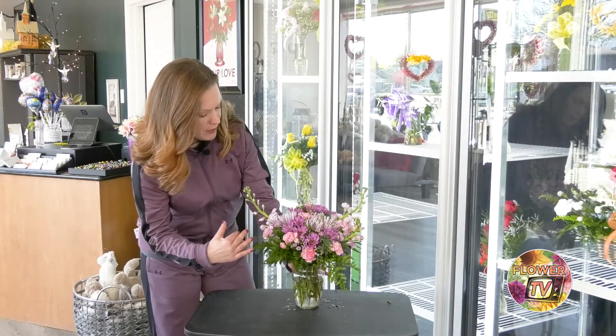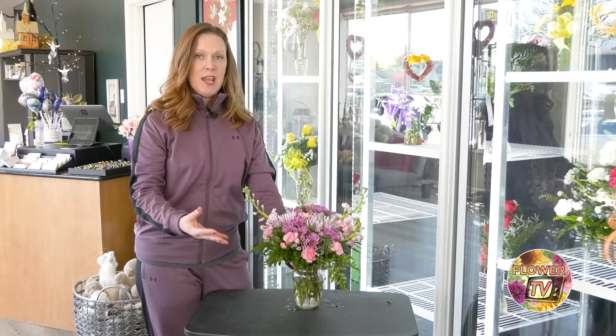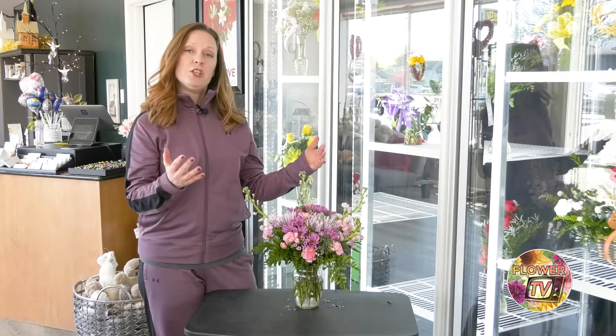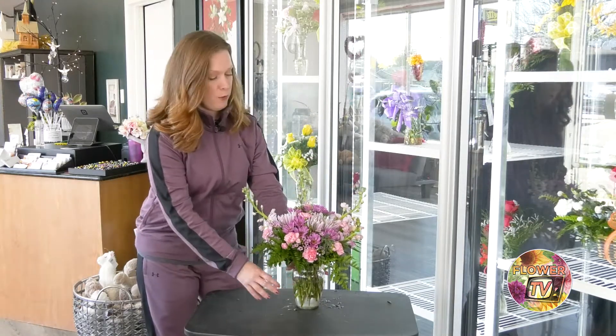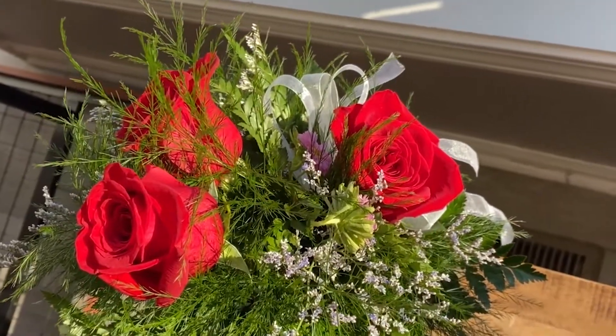The same thing applies to other flowers too — you want to make sure you're leaving plenty of room for all the flowers you have in your vase. If you're arranging yourself and you have several flowers or very tall flowers, make sure you have the appropriate size vase so they're not competing for that water space.